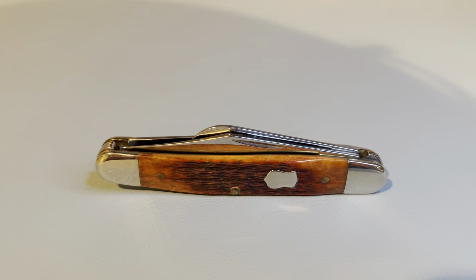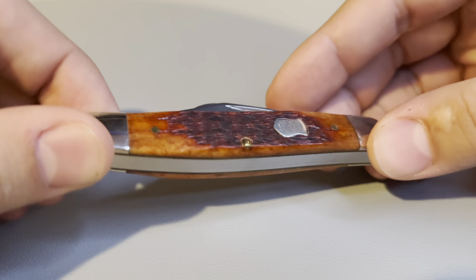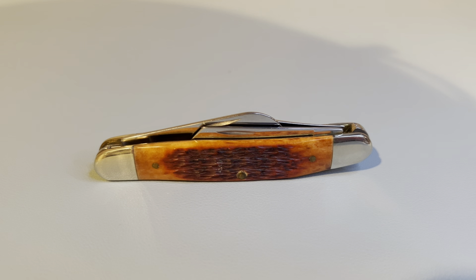The knife for today is a Case Brothers Medium Stockman, and it is a 2003 to 2007. There's no real way of telling by looking at the knife what exact year it is, but we can see that it does have the shield badge in it. It has brass pins and brass liners, and it has rustle jigging. The handle material is chestnut bone.